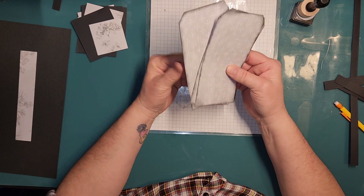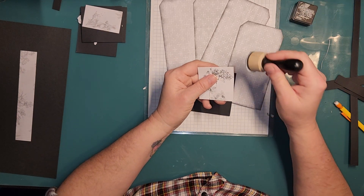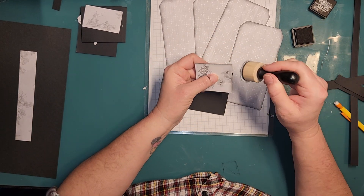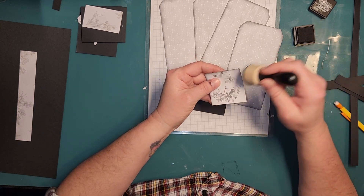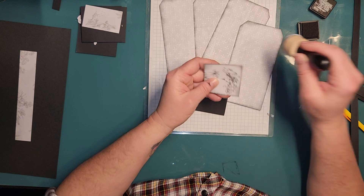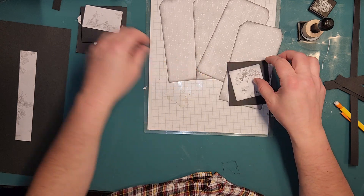Oh, I like that black ink on this — I like it a lot! Now that's making me want to grunge these too — oh yes, it's happening, guys! It's happening, I can't help it. Yeah, I like that a lot.